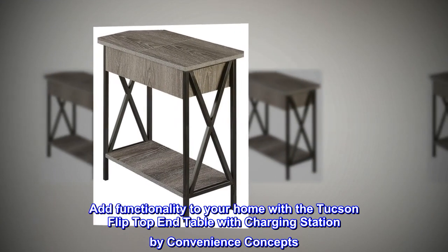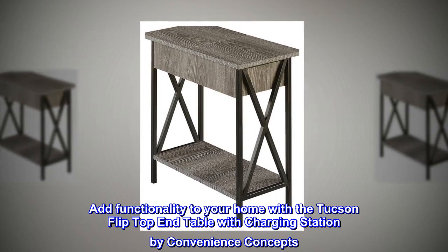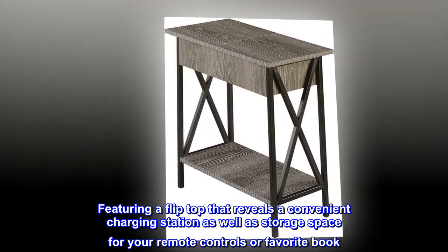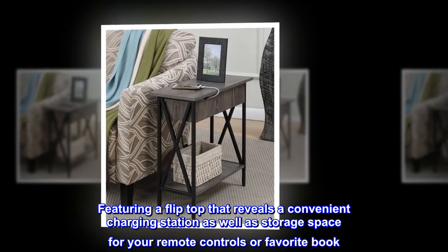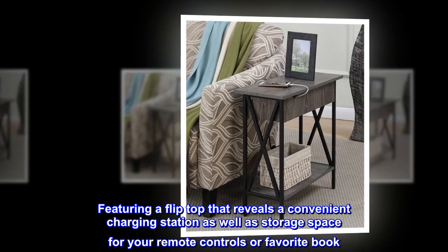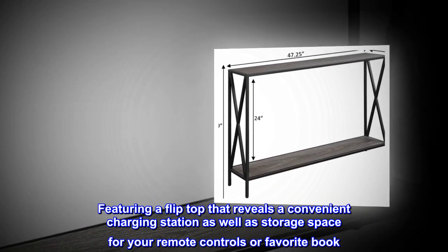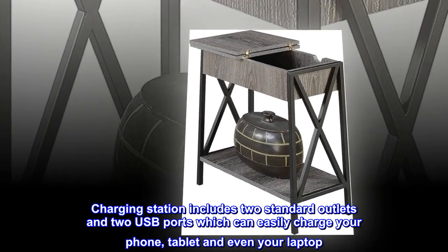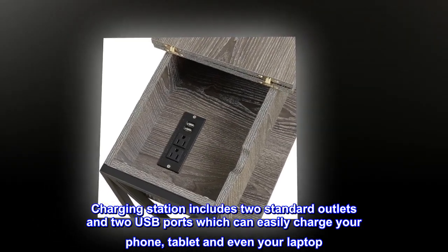Add functionality to your home with the Tucson flip top end table with charging station by Convenience Concepts, featuring a flip top that reveals a convenient charging station as well as storage space for your remote controls or favorite book. The charging station includes two standard outlets and two USB ports, which can easily charge your phone, tablet, and even your laptop.